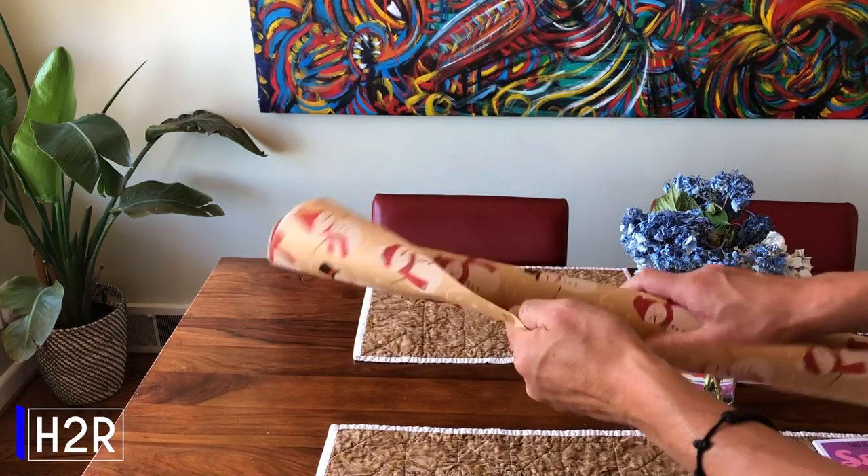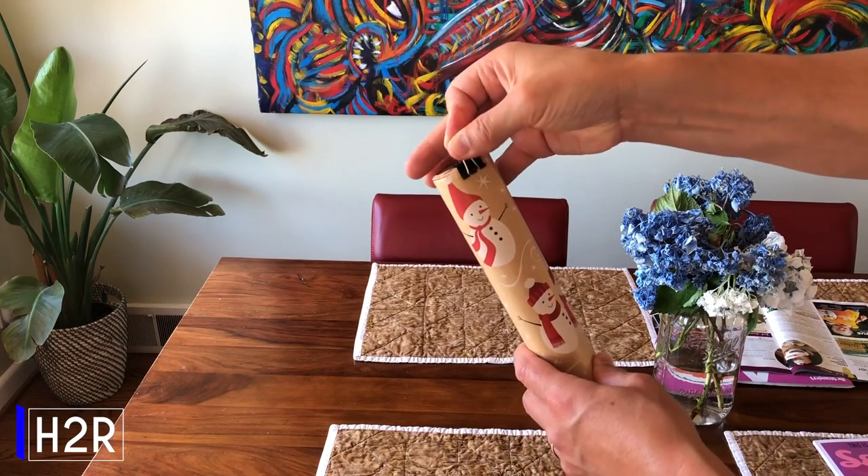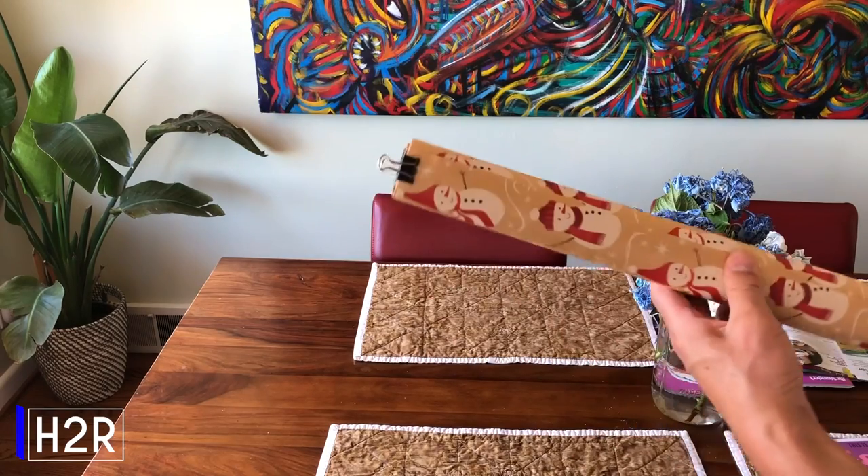When you're done using that wrapping paper, attach a binder clip to the end of it to keep things tidy and neat. This way, you won't become unraveled during the holidays.